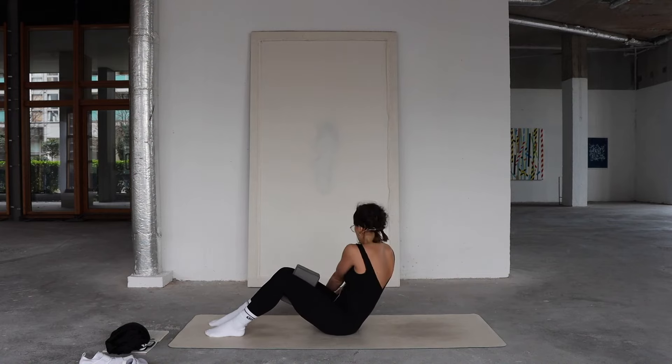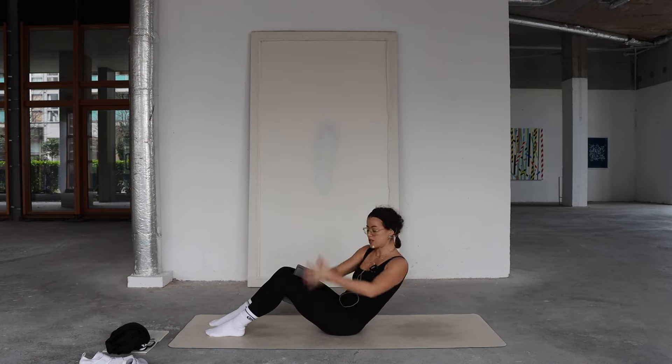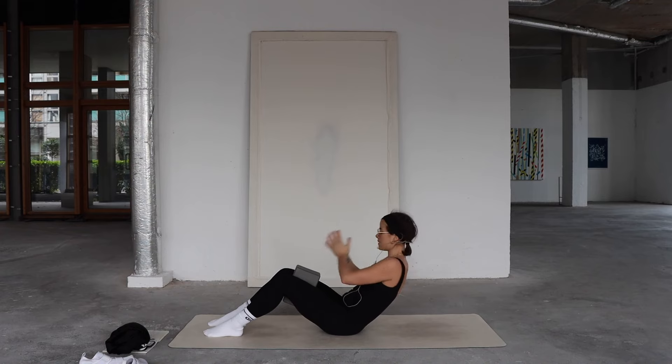Inhale, exhale, twist — extend your arms, tap the hands to the mat. Inhale, exhale, twist and tap. Squeeze into that block and continue twisting left and right. You'll notice if the block is moving, your thighs are moving, and if your thighs move your pelvis moves — keep the lower body as still as possible. Leaning further back makes it more challenging. Bring hands to prayer at the heart each time you come through center. You've done about 30 seconds — you have another minute to go. Keep it up.